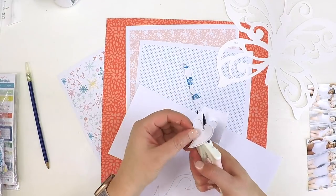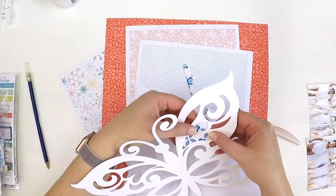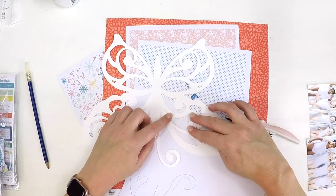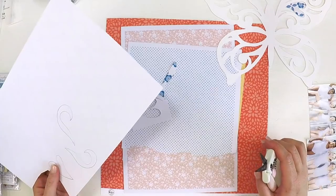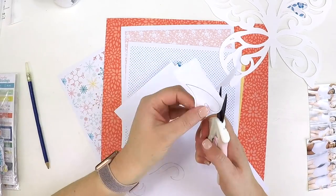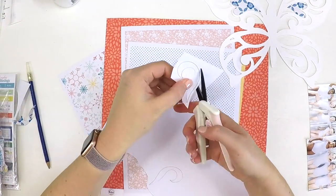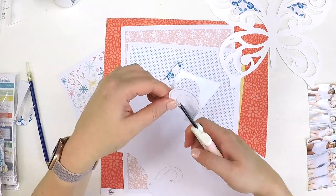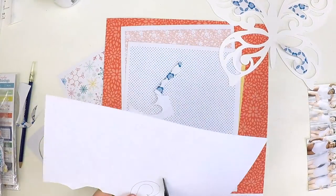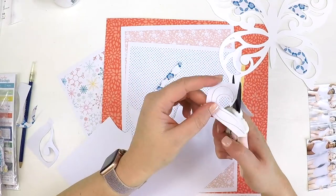I've just flipped my paper and my butterfly over and I'm using that to trace out the shape, then fussy cutting it out with a little border around the edge. Then I'll use some adhesive to stick it down. Although this is very time consuming, the results are certainly worth it — you get this lovely cut file with beautiful different patterned papers behind it, which really makes the butterfly unique and a standout feature on your layout.